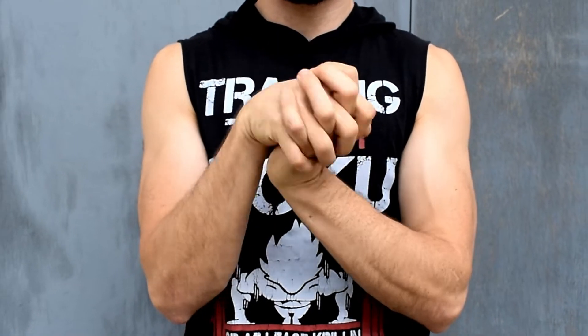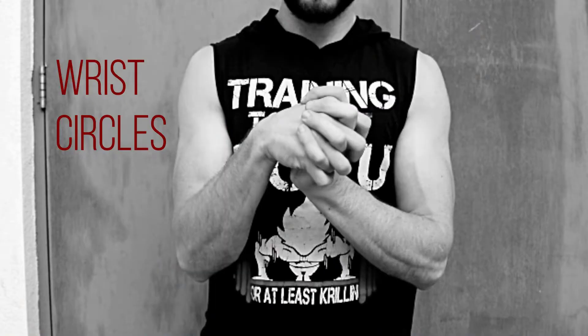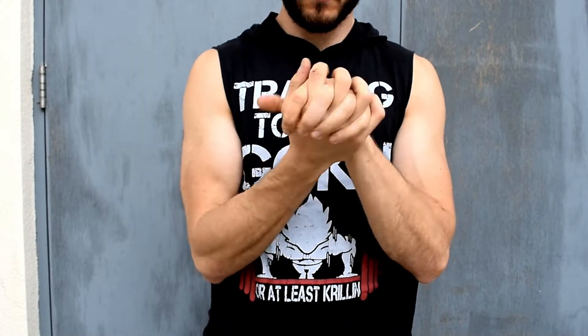Before you get down to the floor, I would encourage you to do some wrist activation work. Interlock your fingers and try to draw circles in both directions.